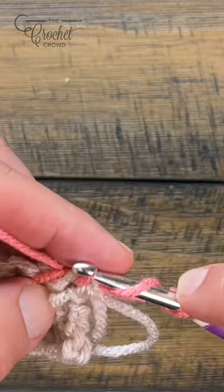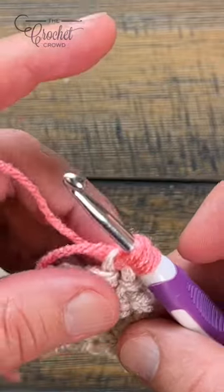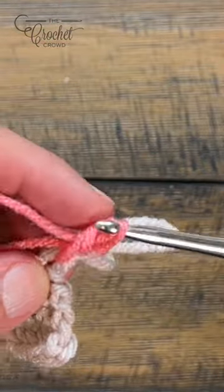Pull through, and then pull things nice and tight, then yarn over through two and two.